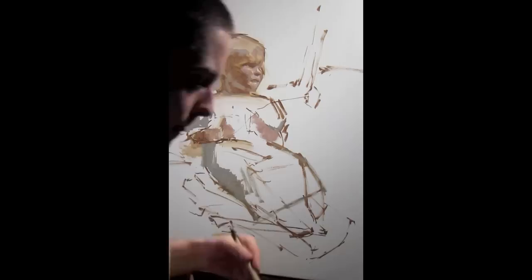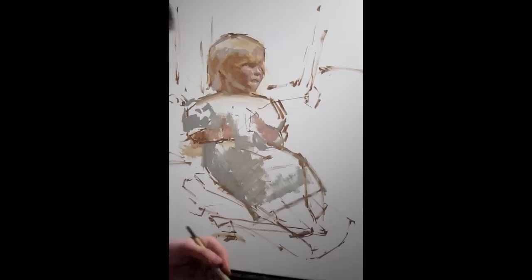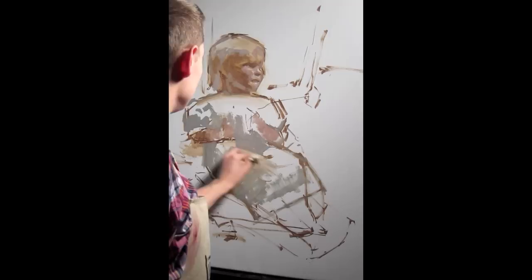Here I'm working with a similar silvery color that I was using in the flesh, to build in some values that I see in the dress, to break it down from just a simple blank canvas and start to get some canvas covered, as well as continue to progress and develop the forms.